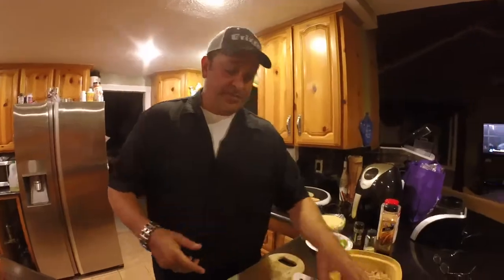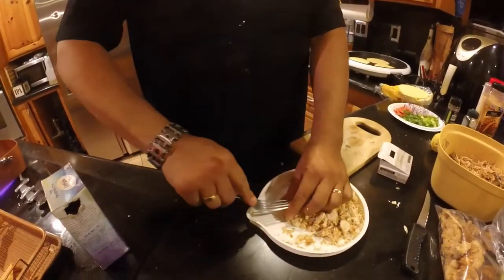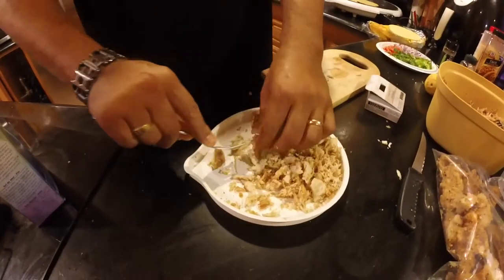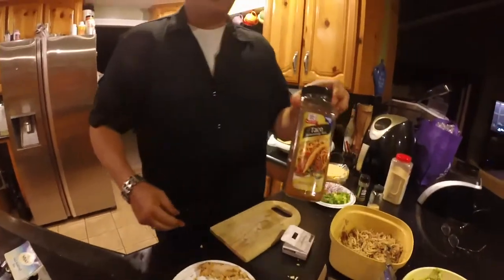First thing, take a couple of these chips and just take the batter off — just pinch it off, no big deal — until you get something like this. Then what you're going to do is just fork it up. There you go, comes out pretty easy. What I added to this was some taco seasoning.